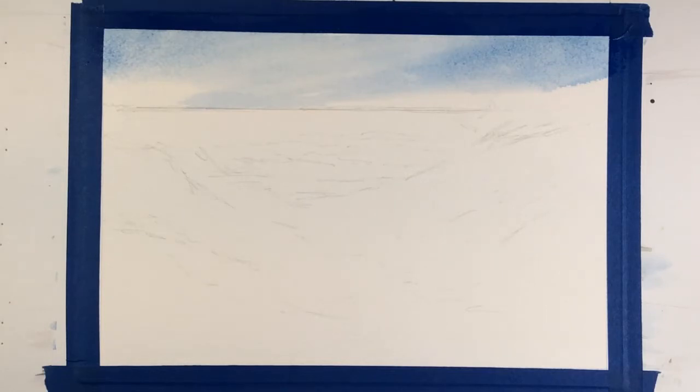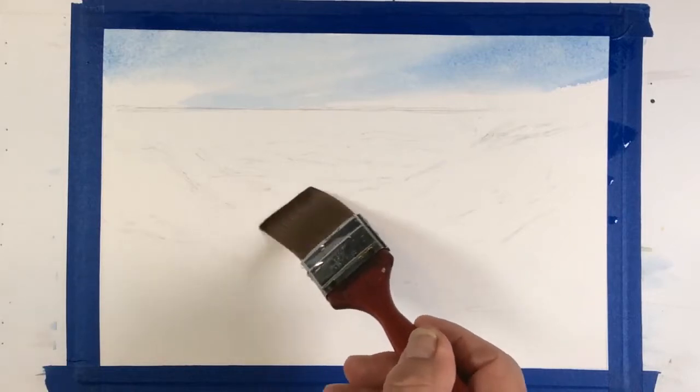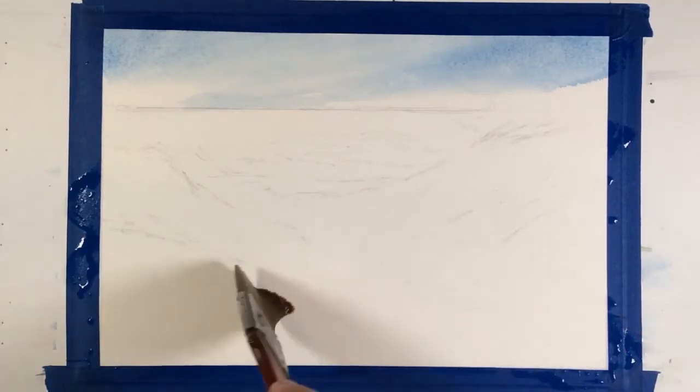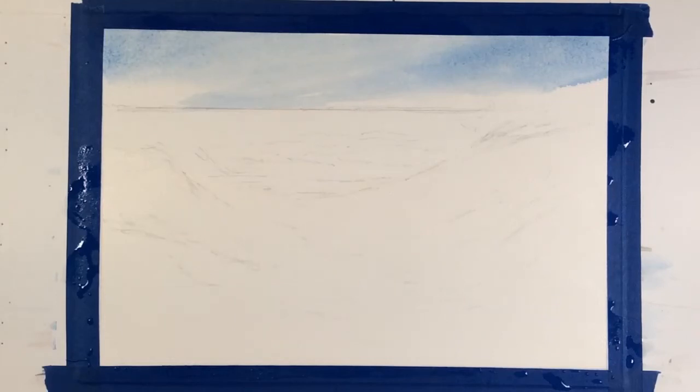I'm going to change brushes to a wider brush and bring quite a bit of water to the sand area, going over to where the water will start breaking onto the sand. All these areas will have quite a bit of water. Now I'm done. I'll go back to my one inch brush. While that is wet, I'm going to wait a little bit until the sheen on the paper is beginning to dissipate.